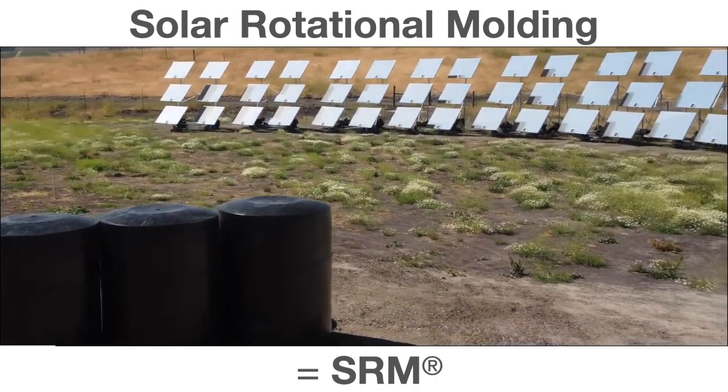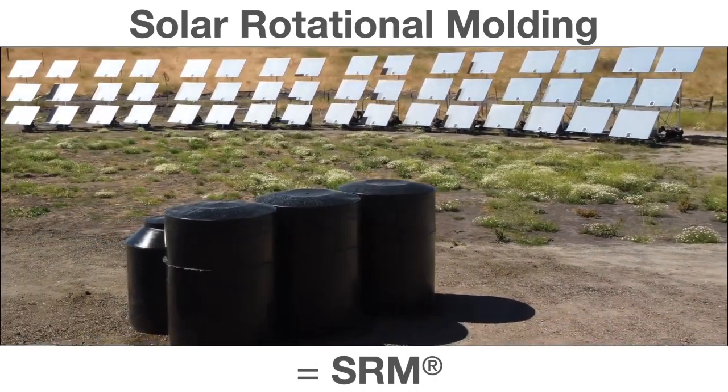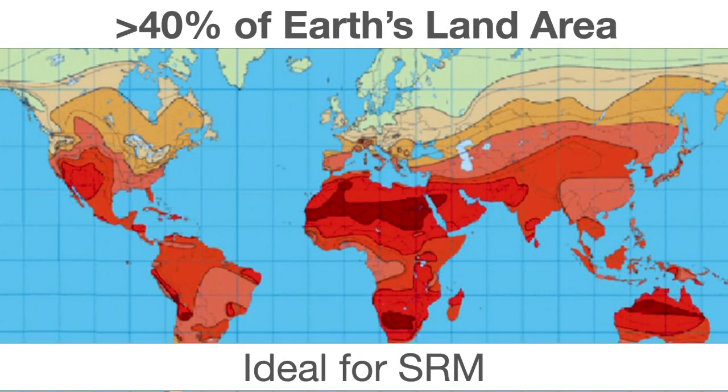There's a shot of the array and some product molded from the system. Now, where can we do this? About 40 percent of the Earth's land area is compatible with SRM. The darker red areas are ideal — we have the U.S. Southwest, lots of Central and Southern America, much of the African continent, some of Asia, Australia, etc. In all these areas, SRM allows you to mold with zero energy costs.